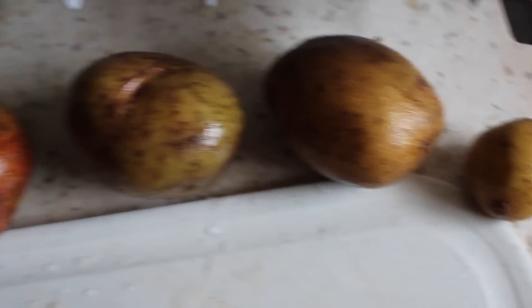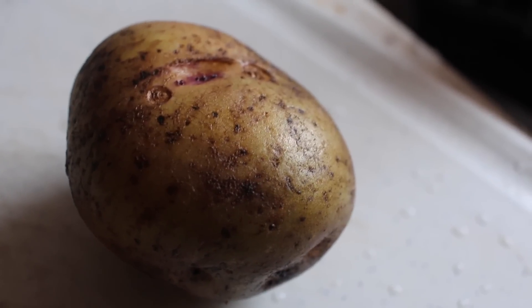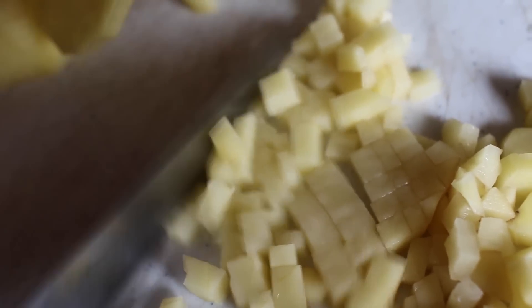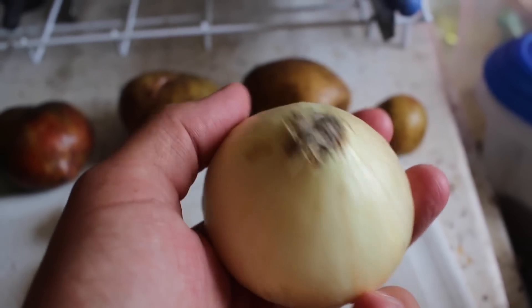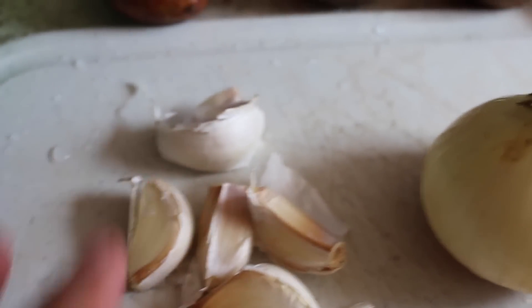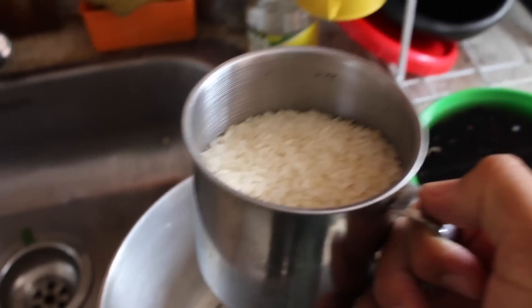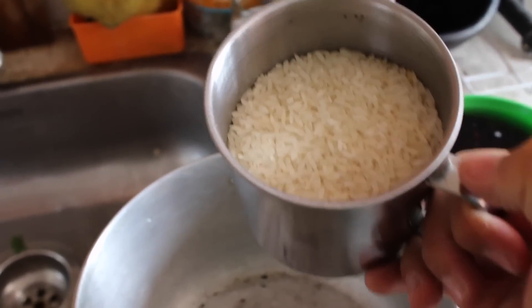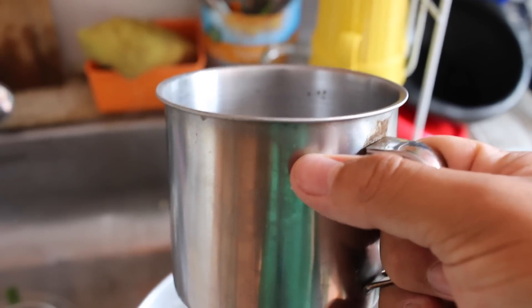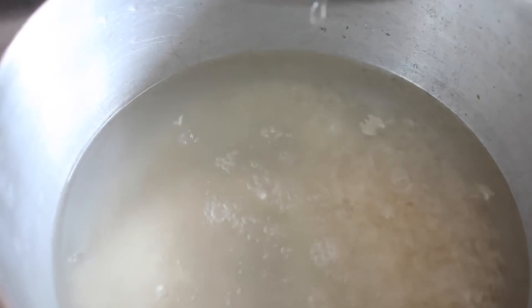Right now I'm going to help my sister make rice and beans. She doesn't want to be on camera because she doesn't have any makeup on. We're using a white onion, six cloves of garlic — there's only five here but my sister's peeling the other one. We're using about two cups of rice and two cups of water the same size.